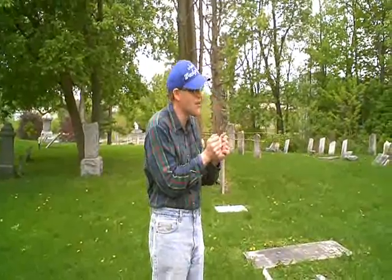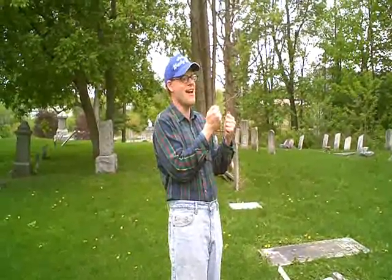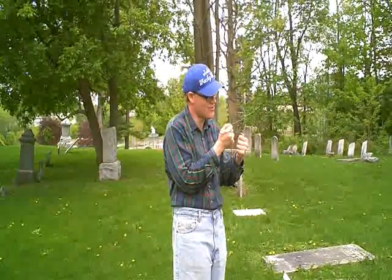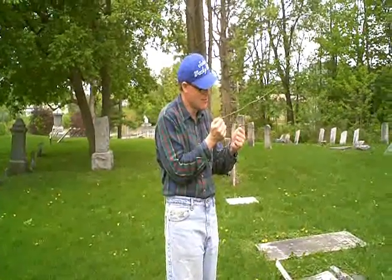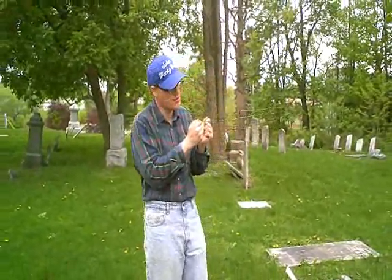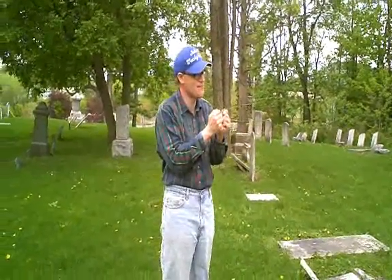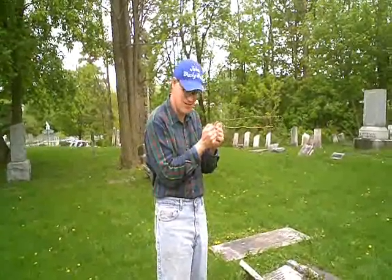Mr. and Mrs. Orvis, if that was really you — are there other people here? If there are other people here, could you cross the rods for me? There's other people here. Could you uncross the rods? I'm going to head out. I respect you and everything. I know who you are, you know who I am. You're going to be talked about — people are going to know who you are. Well folks, this is a demonstration of old-fashioned rods, which originally was used for water. Now paranormal and ghost people use these. I've had some interesting developments here. In one section of the cemetery it seems like the Orvises are still here. So I'm going to go now, and I hope you've enjoyed this video here in John's Wacky World.